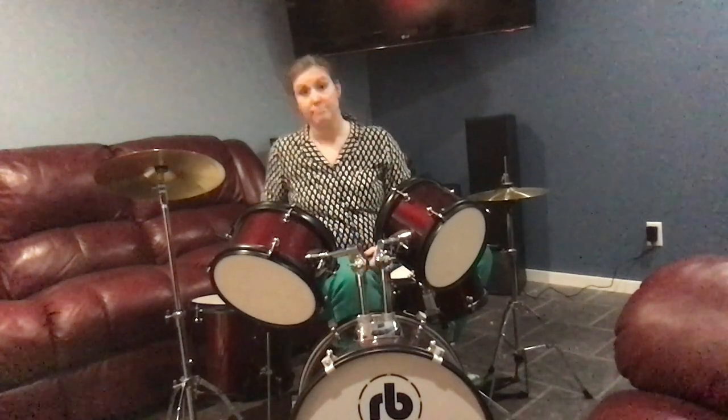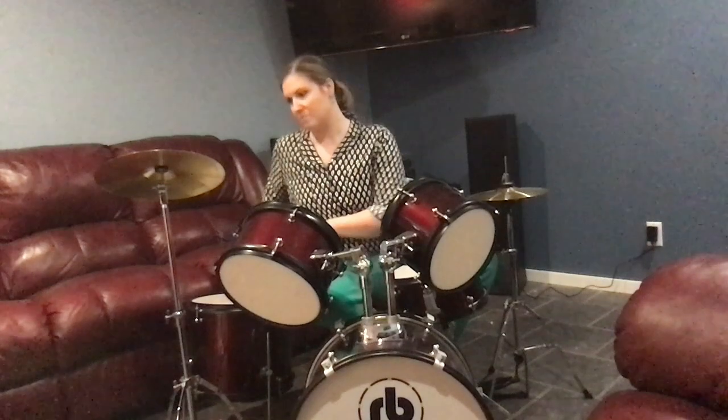The standard fill we're going to learn is: high for four, medium for four, low for four, and a crash. So high, medium, low — and our total fill ends on the crash. Now let's go upstairs to my kitchen and find a way for you to do this at home with the stuff you have.